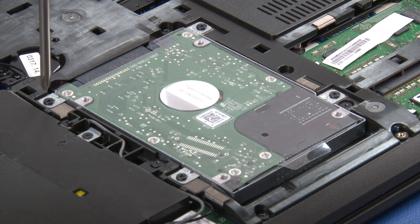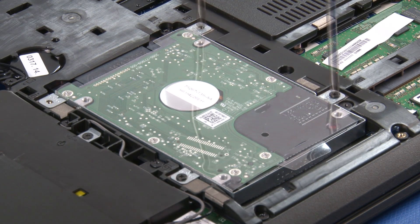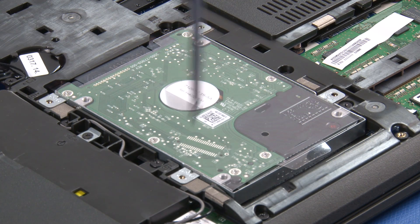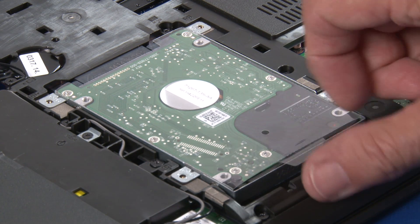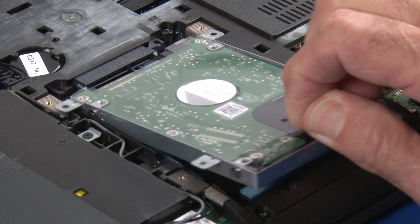Remove four screws securing the hard disk drive. Lift the drive slightly, then pull to disconnect and remove the hard disk drive from its bay.